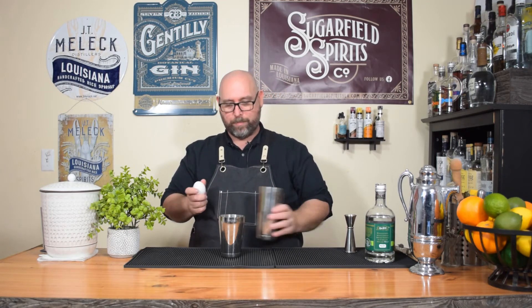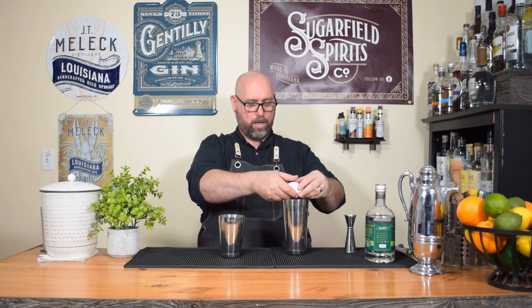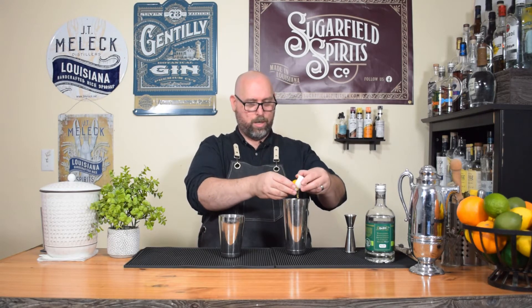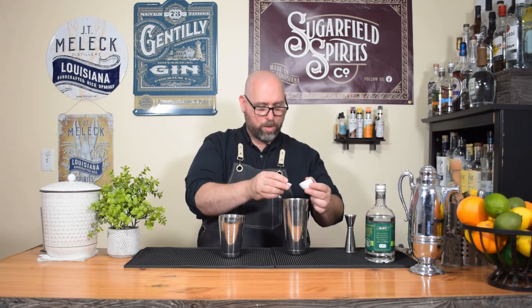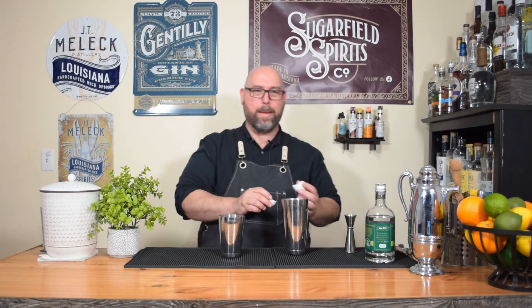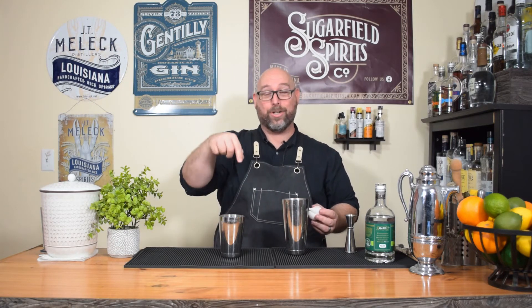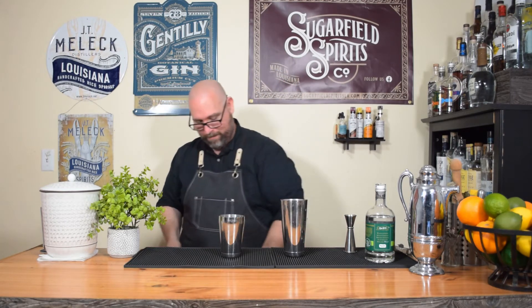We're gonna go into our other cocktail tin just to make sure we don't mess it up. One egg white — and I dropped the whole damn egg in there, son of a bitch. This is why you separate your egg whites separately. I'll be right back, let me go get another egg white and fix this.